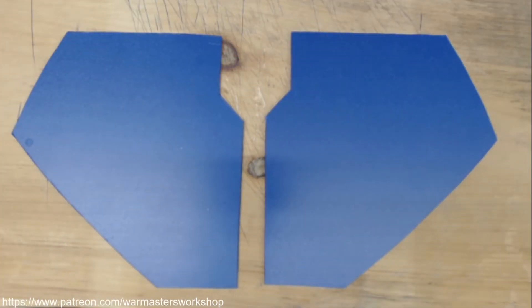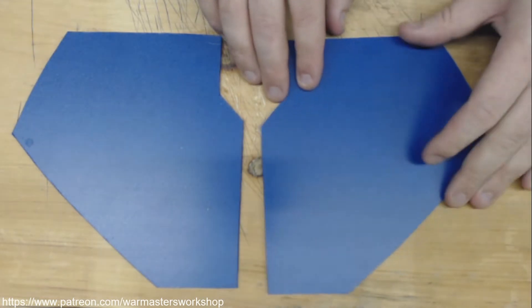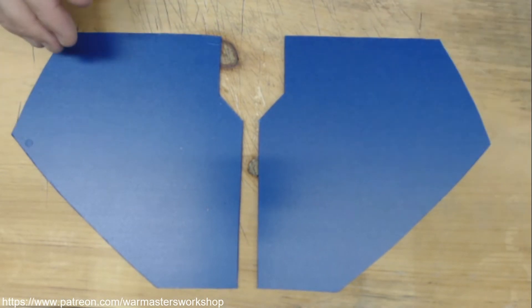Welcome to another episode of Warmaster's Workshop. In this tutorial we're going to tackle female armor, or creating armor for the female shape. We're going to be working with PVC slash Sintra, which is basically an expanded PVC foam board. This is the 3mm variety. You'll remember this from previous Warmaster's Workshop videos, and I've got plenty of this stuff laying around, so we might as well use it.